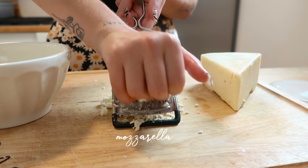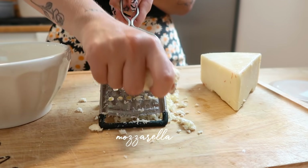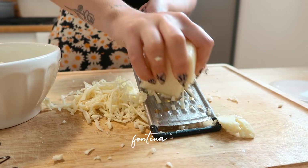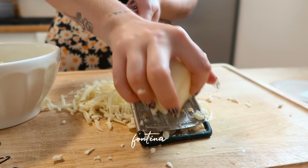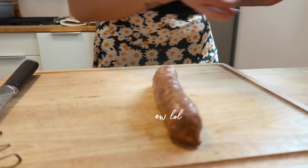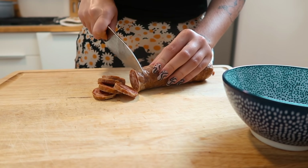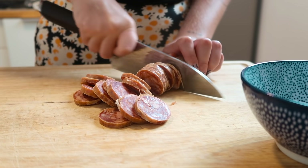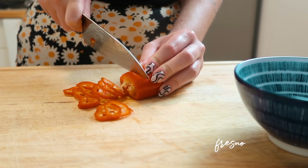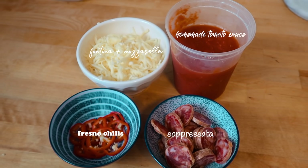Now we're going to prep our toppings. I'm using two kinds of cheese — fontina and mozzarella — two of my favorites on pizza. I'm also gonna cut up some soppressata. I love a spicy pizza, so I'm cutting up some Fresnos to throw on top. You can obviously top your pizza with whatever you want, but these were my toppings of choice today.